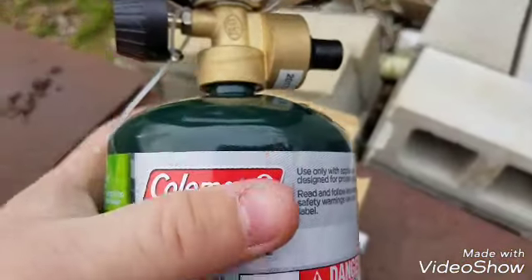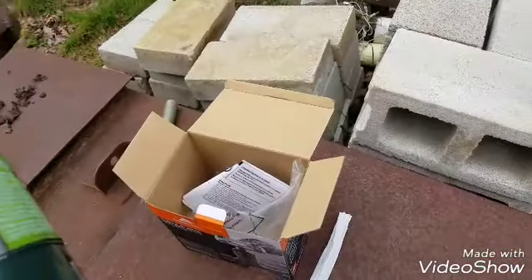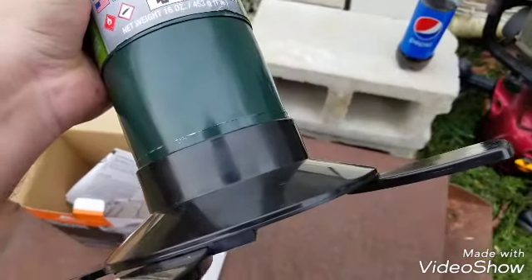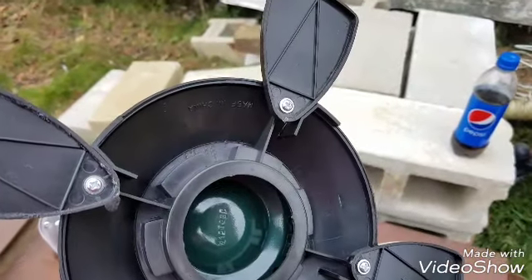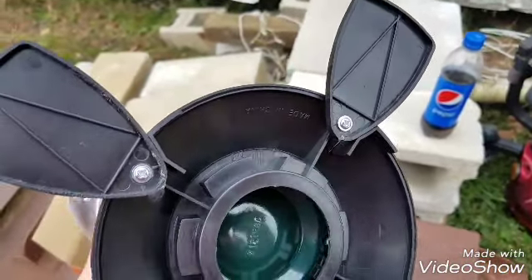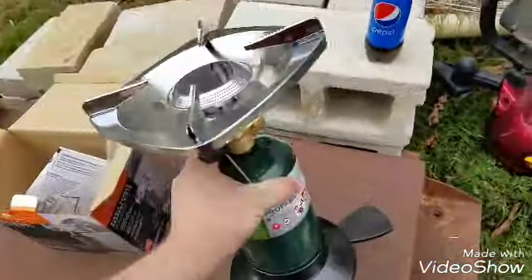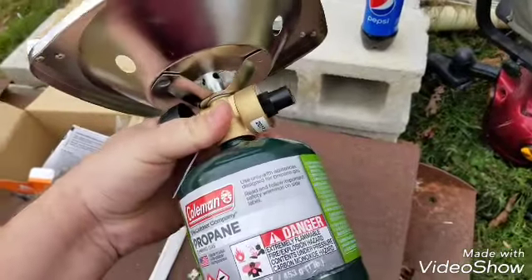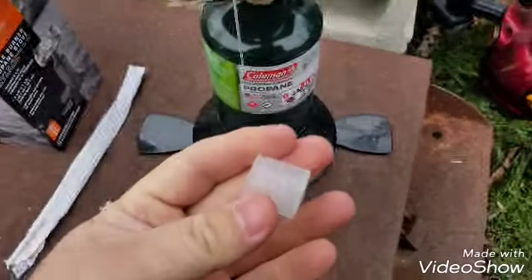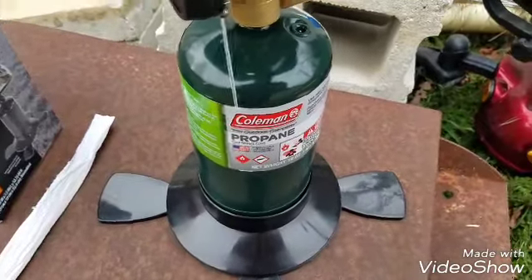All it took to assemble was the base slips on, and then you turn these little feet outwards — otherwise they slide back into this circle here for easy storage. You get the burner with a regulator on top. When you first get everything, there's a little brass piece protecting the threads, and a black piece snapped around the top of the threads on the tank.